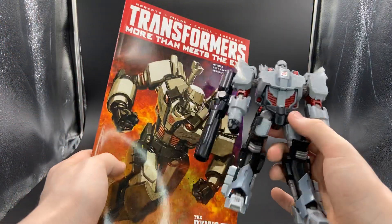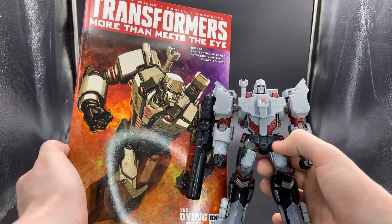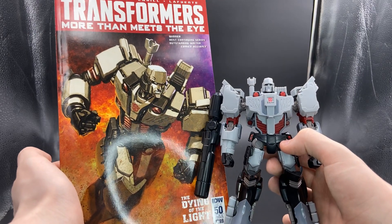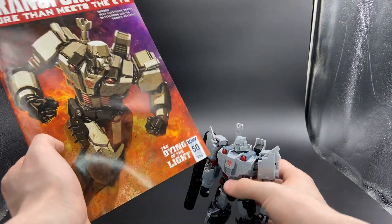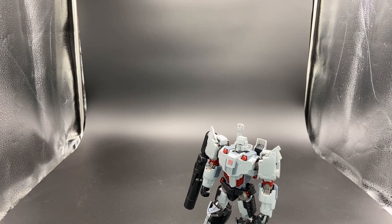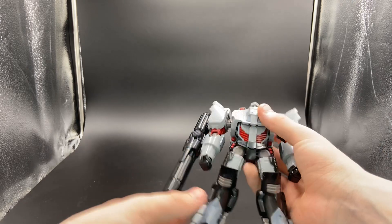They nailed it — they got it pretty accurate. He looks really good. More Than Meets the Eye, I would highly recommend it. It's great, from that one issue that I've read.